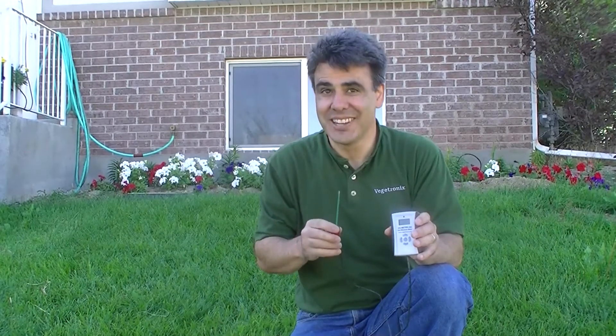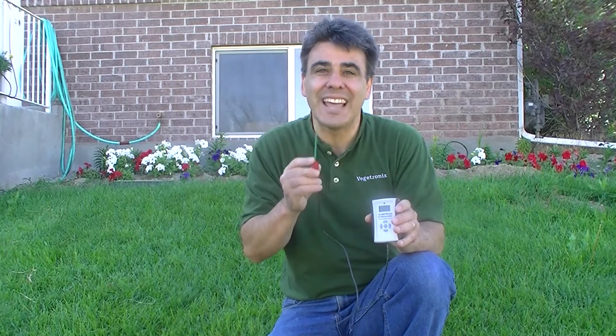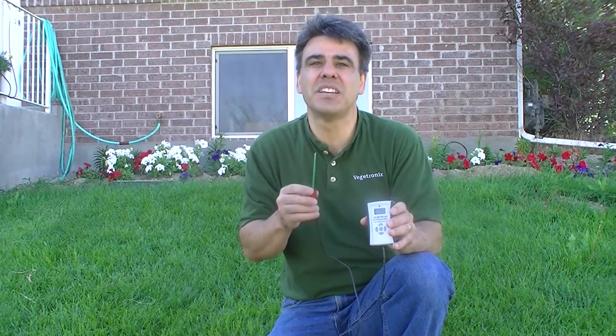We want to introduce a new product to you today: our new low-cost digital soil moisture meter. We'll use it to figure out why some of my grass is dying. This meter not only measures soil moisture but also measures light and air temperature, and displays them digitally on a one-inch graphical display.